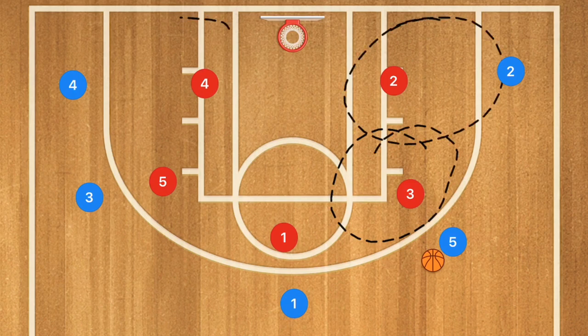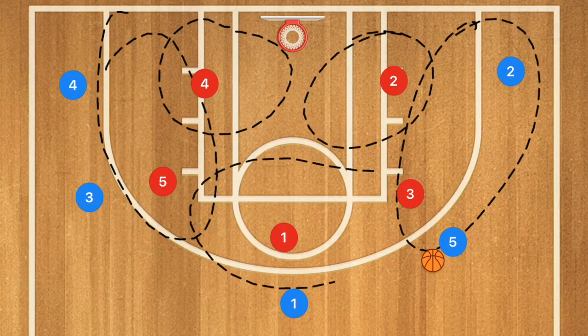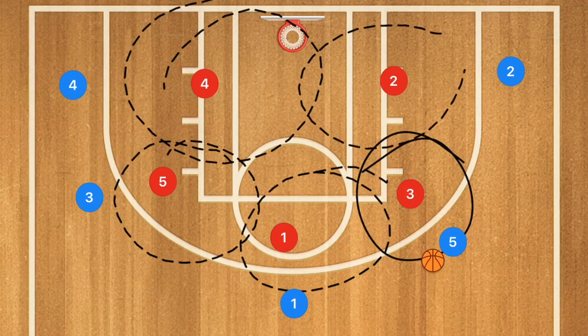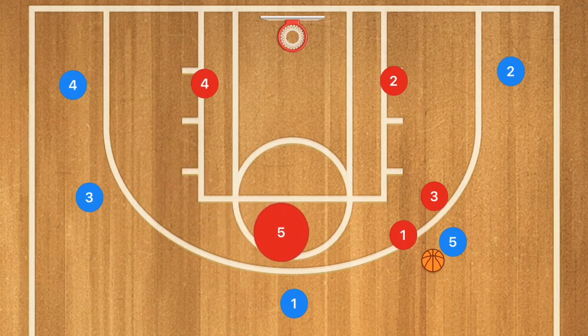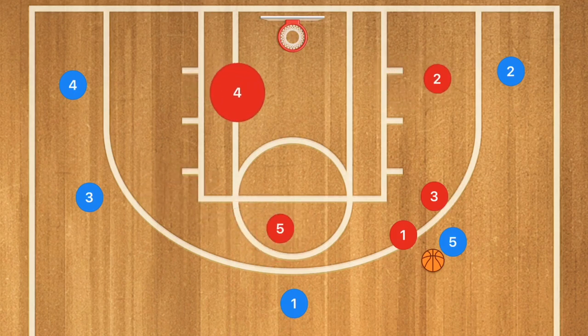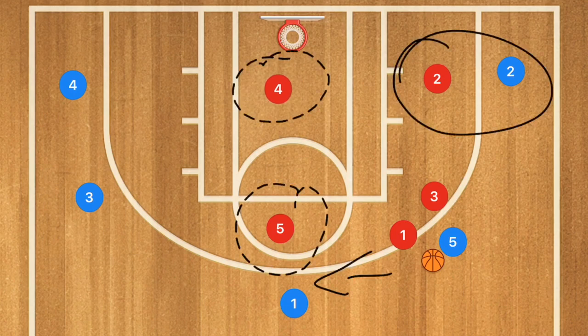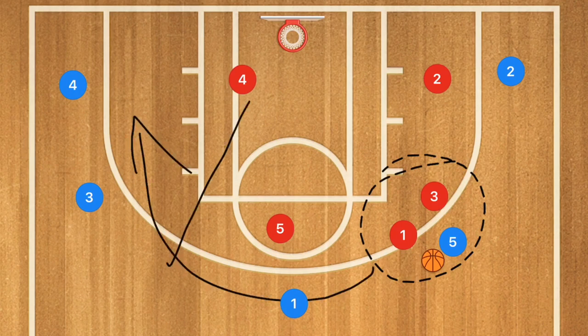These would essentially be the zones for a 3-2. There are different options for the zones, but generally speaking we're going to have a zone like this in theory, and this would be a double team location — same here and here. When player 5 gets the ball, we're going to have that double team in the corner. Player 5 moves over, player 4 is protecting the key, player 5 protecting that pass, player 2 protecting the pass, and a double team over here. Player 4 needs to be quick because he needs to pick off any passes going to this side of the court.